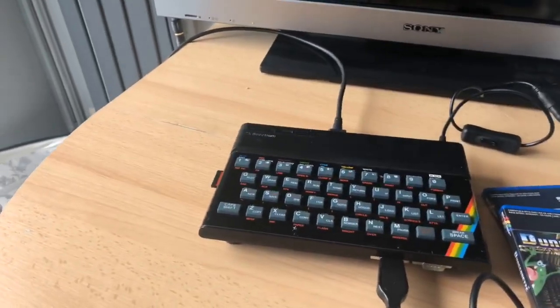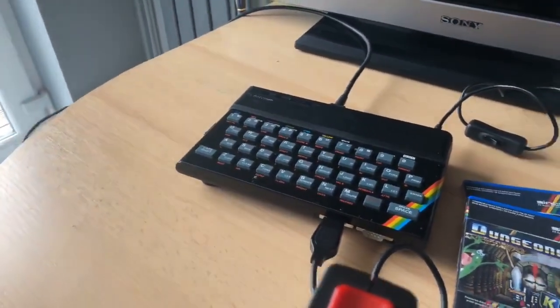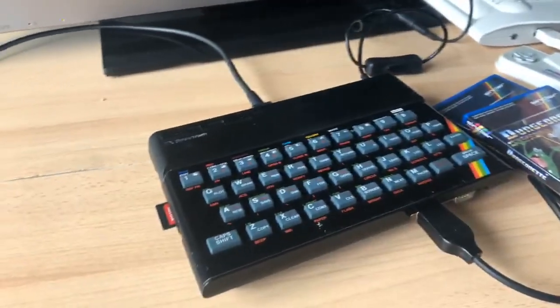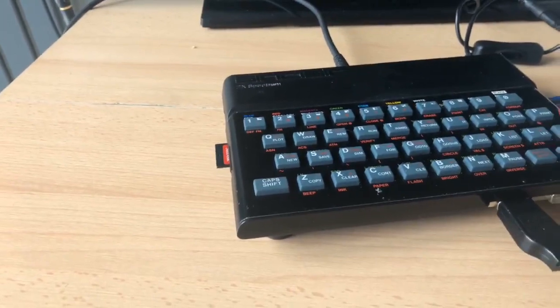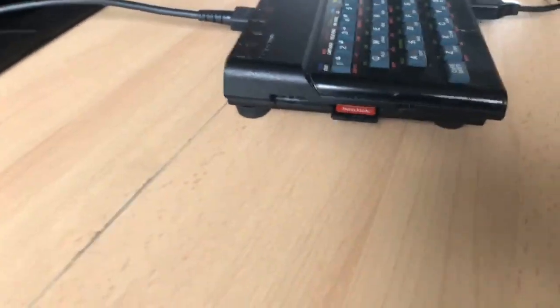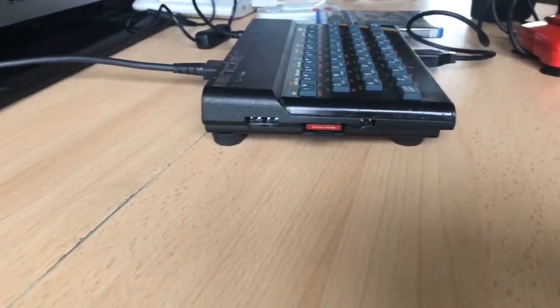Until then, not long ago I picked up my own Spectrum Next from a friend, Zeb, who kindly let me have his 48K cased version. He's taken the Next board and cased it in an original rubber-keyed ZX 48. The board has been housed inside there and the original rubber keyboard has been used for it. Going around the side you can see the ports - the reset, the drive, and the M button - as well as the SD card slot.